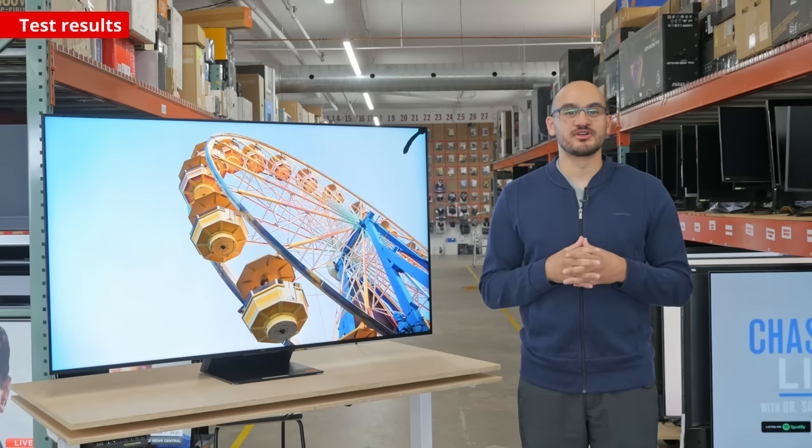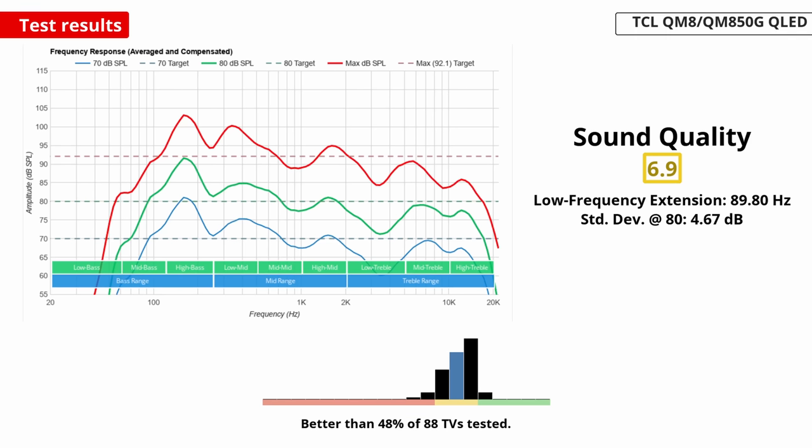The last thing we're going to look at is the speakers. Even though it has a dedicated subwoofer on the back, it doesn't produce much bass, and like most TVs, there isn't anything special about the speakers. It gets loud, and there aren't many artifacts at max volume, which is good, but overall its speakers aren't accurate. Like most TVs, you'll need a soundbar or a dedicated sound setup for the best experience.